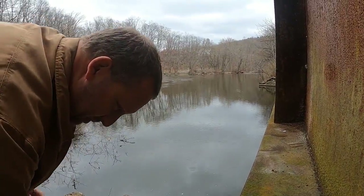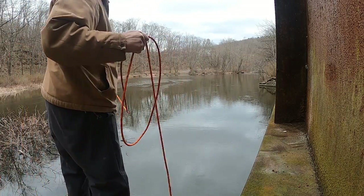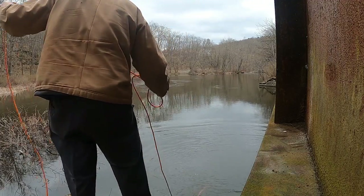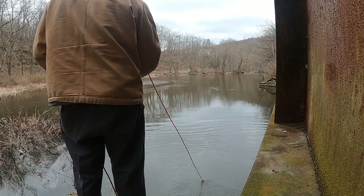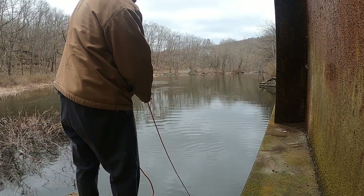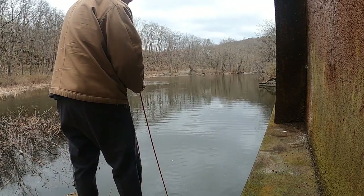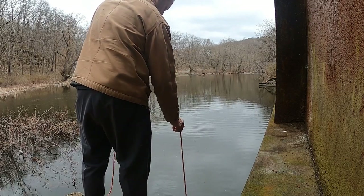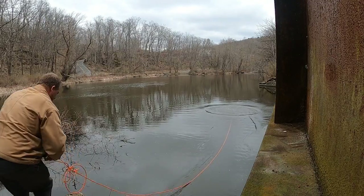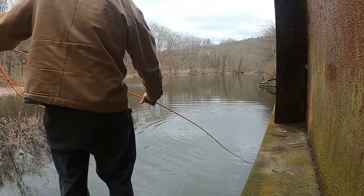Well, I got the camera set up. We're going to get our first toss out there and see what we get. You just want to drag it along the bottom — normally you can feel when you get something. Not feeling anything that time. Always make sure you tie your rope to your wrist so you don't lose it.